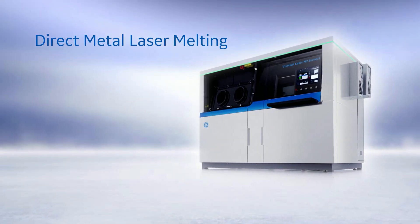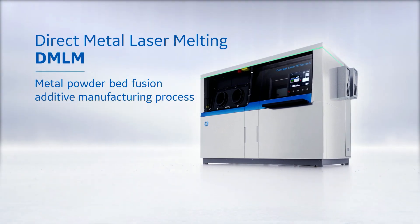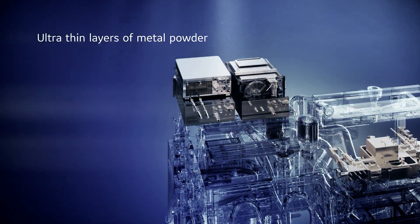Direct metal laser melting, or DMLM, is a powder bed fusion additive manufacturing process. DMLM uses one or more lasers to melt ultra-thin layers of metal powder to build three-dimensional parts.